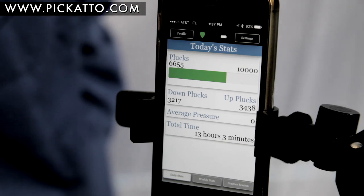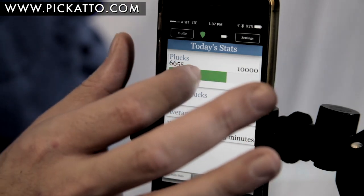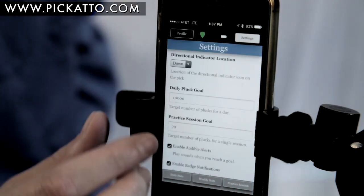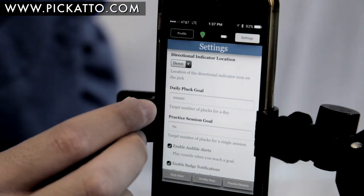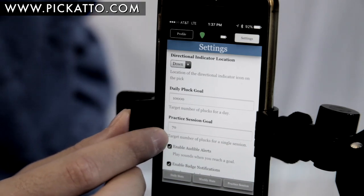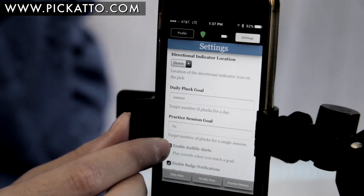The first thing you see when I open the app are my numbers for the current day. I can simply swipe the screen to see my stats from previous days. Now I am going to settings. A daily goal is already set and I will set a goal of 70 plucks for the sake of demonstrating this session.